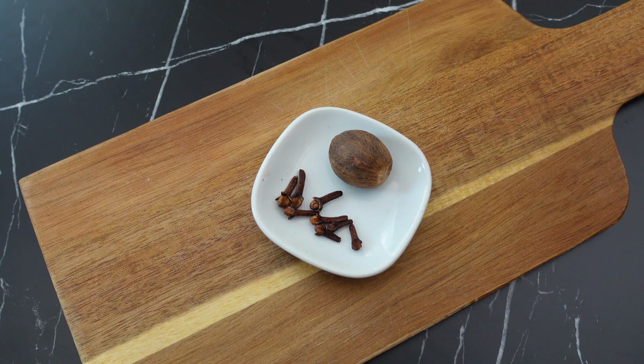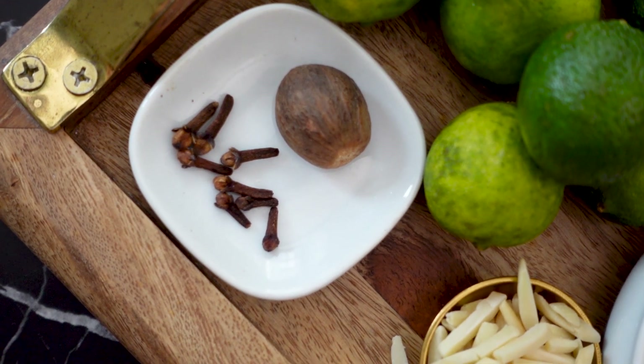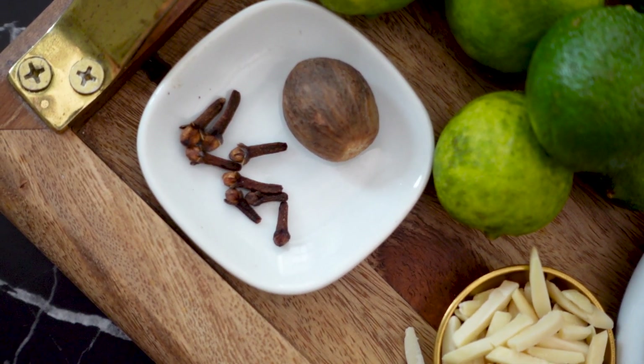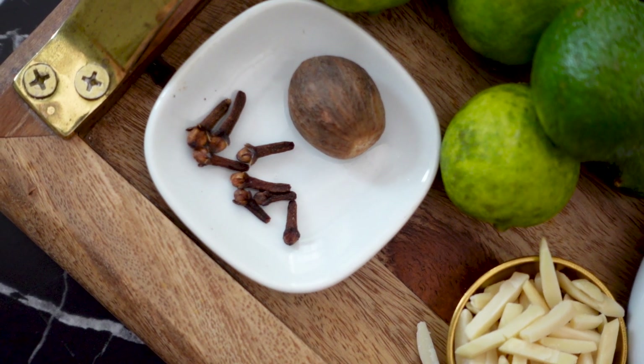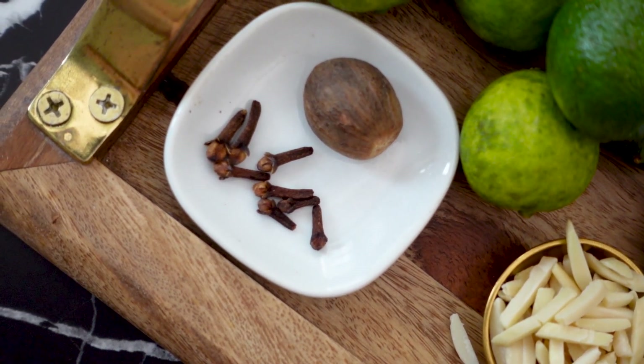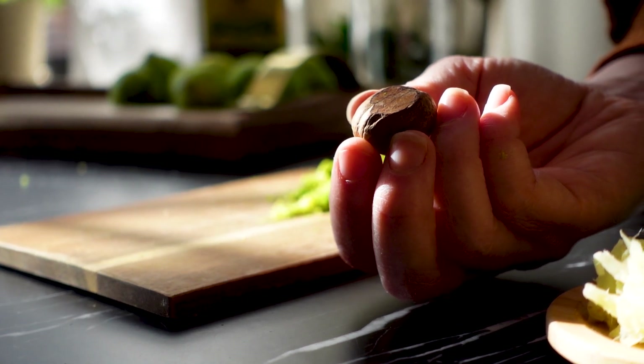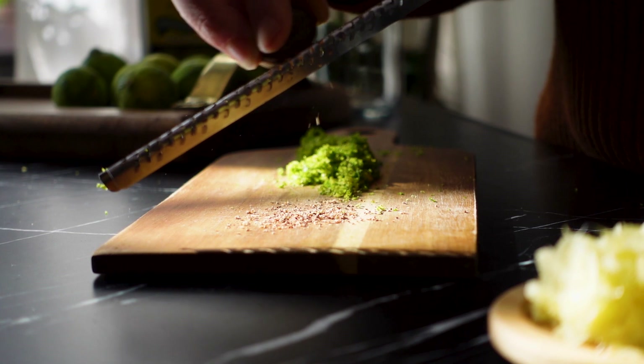Most recipes I've seen use a large quantity of cloves, but I find that the cloves have such a strong flavor and tend to overwhelm the falernum. Eight cloves offer just enough flavor without being overwhelming. I'm also adding a small amount of freshly grated nutmeg to add a bit of complexity.